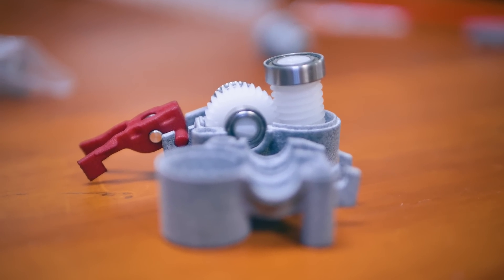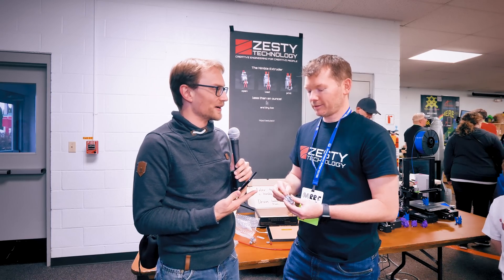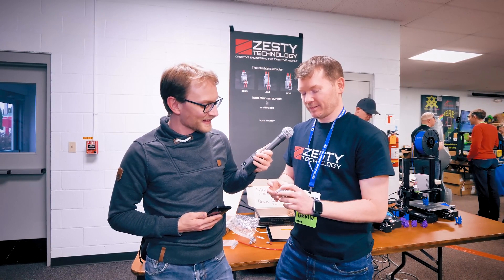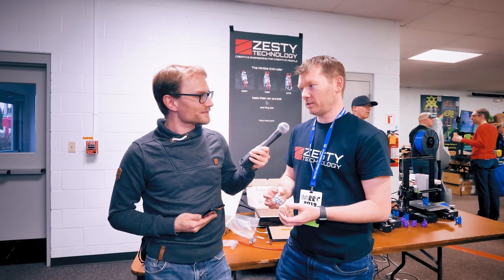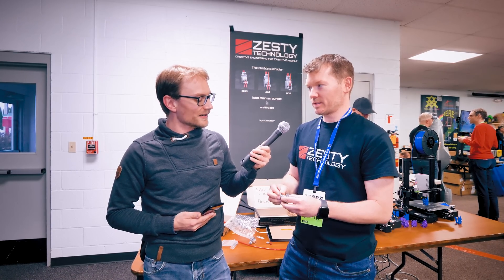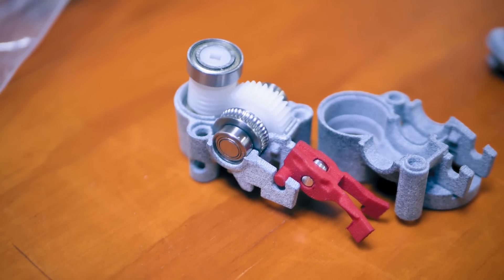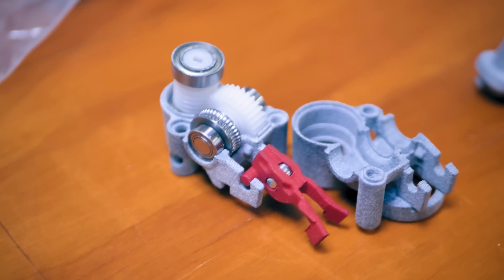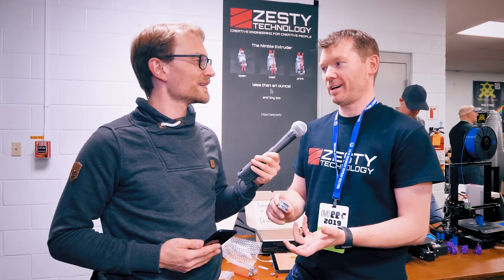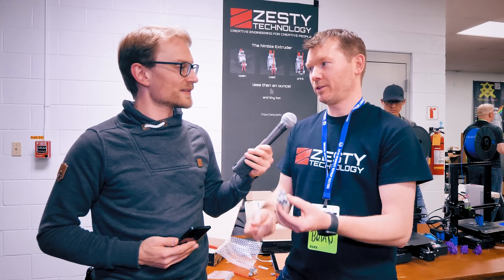Most parts for the Nimble unit are actually 3D printed — but it's HP Jet Fusion, so it feels like metal but it's not. It's PA12 nylon from the HP Jet Fusion process, so it will work in a heated build chamber up to 90 degrees ambient. We initially did a Kickstarter where we planned to injection mold, and we didn't reach our goal — which turned out to be the best thing, because using additive manufacturing we've been able to iterate the design constantly and make improvements.